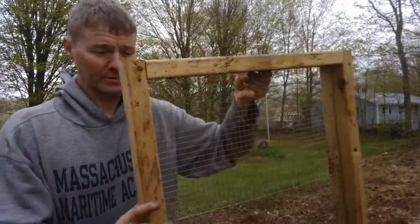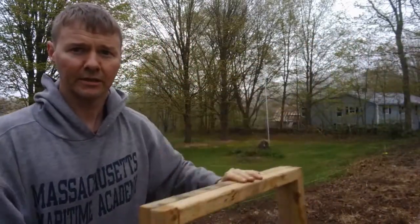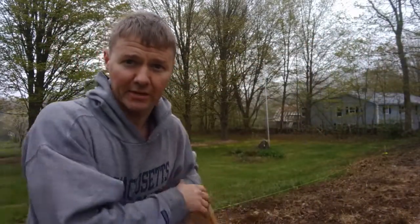A soil sifter is a pretty simple thing but it's awesome. Right now I'm putting some perennials in here, digging the holes out, getting all the roots and rocks out of there, and then putting the soil back in and topping it with some mulch.